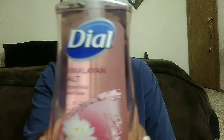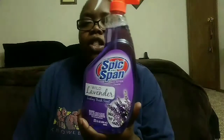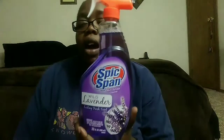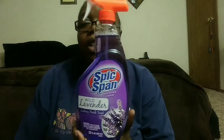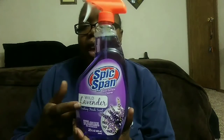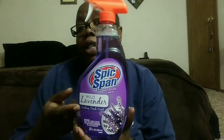I got some Dial hand soap in Himalayan Salt that I'm going to put in the bathroom — trying to incorporate a little bit of that blush pink I was telling you guys about. And I got some of this Spic and Span multi-surface cleaner in lavender. This is the first time I've seen the lavender scent at our local Dollar Tree — they always had the regular Spic and Span, but this is the first time they had lavender. I really want to try this out on my countertops.